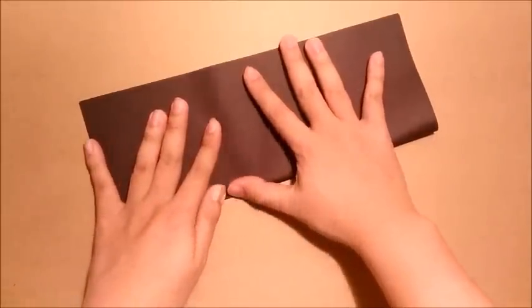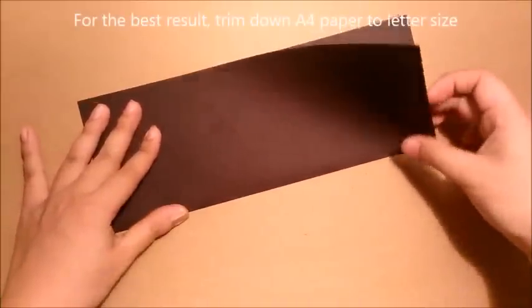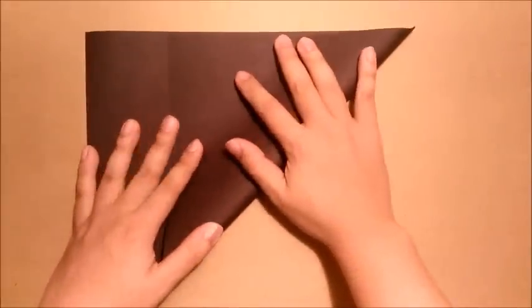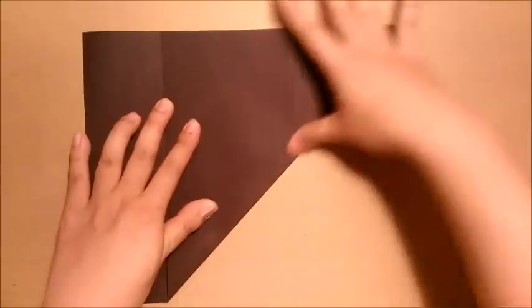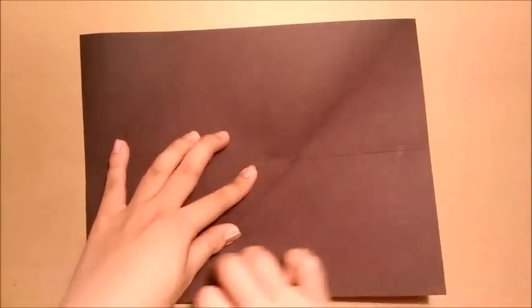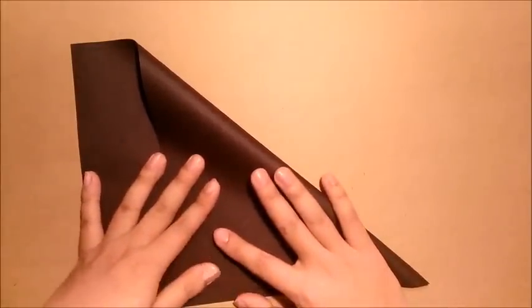First step, I will fold the paper in half this way. Second step, I will start from this edge and fold it to this edge. I repeat the same step for the other side — start from this edge and fold it to this edge. Make sure that all the edges line up.